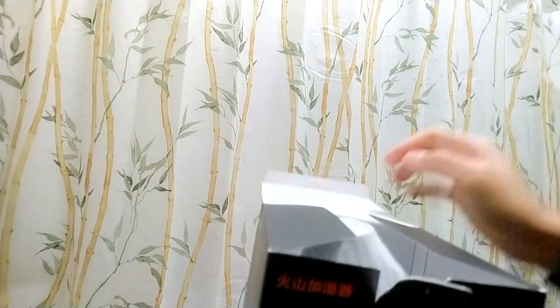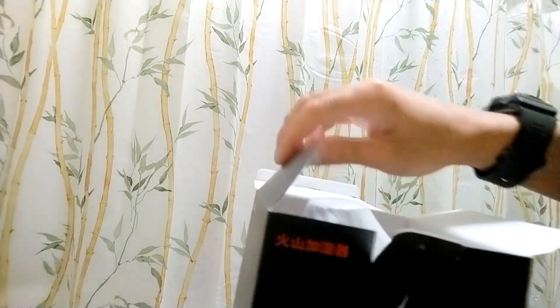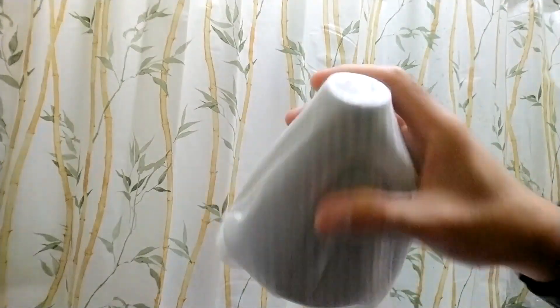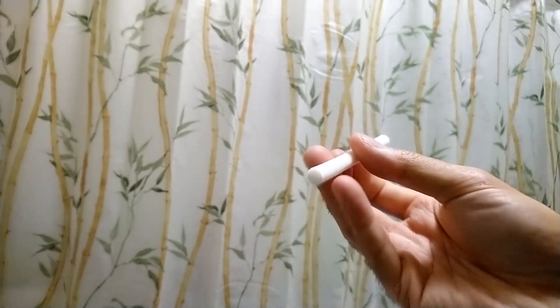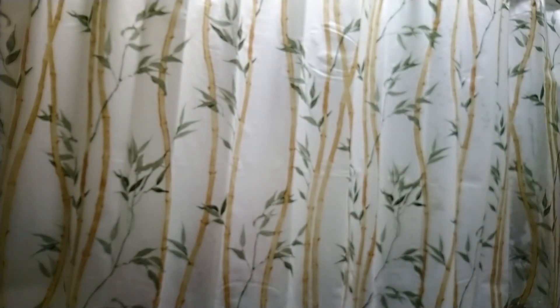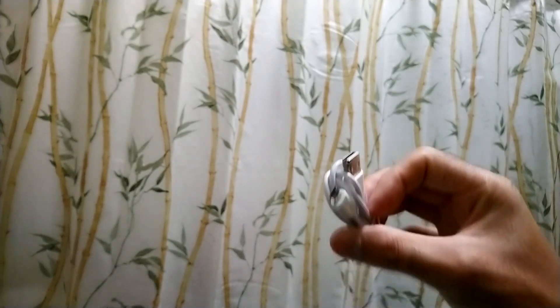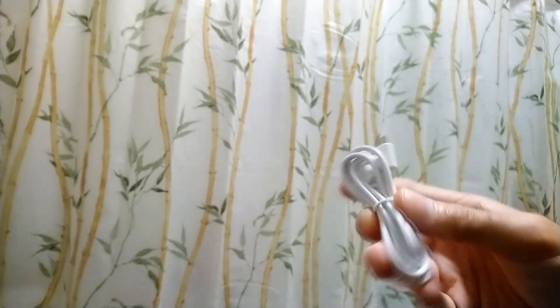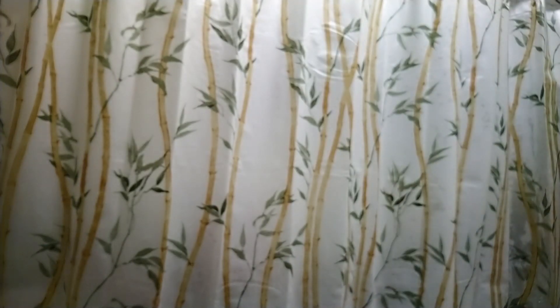So let's get unboxing, shall we? The first thing you see is the diffuser volcano — we're going to put that to the side for a minute. I guess this must be the filter. Here's the USB cord, your standard normal USB cord for powering the diffuser.